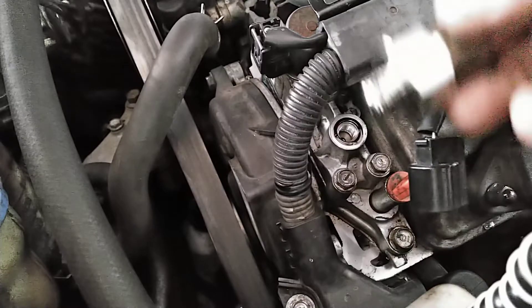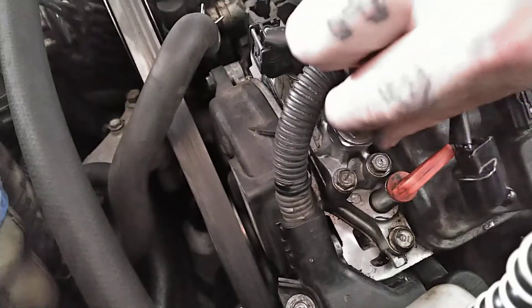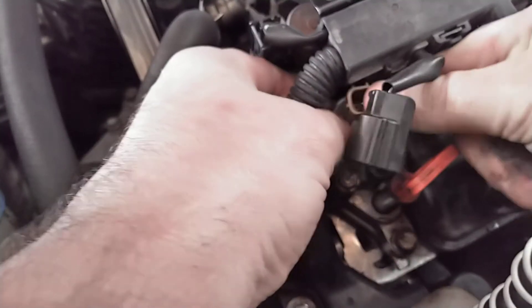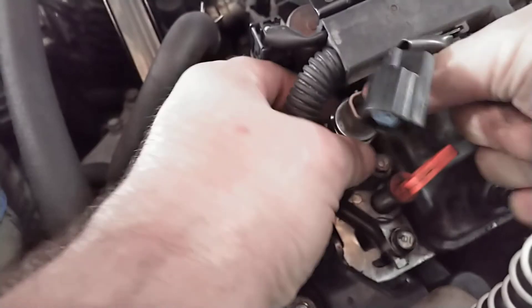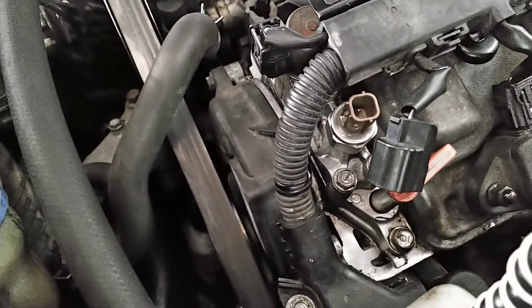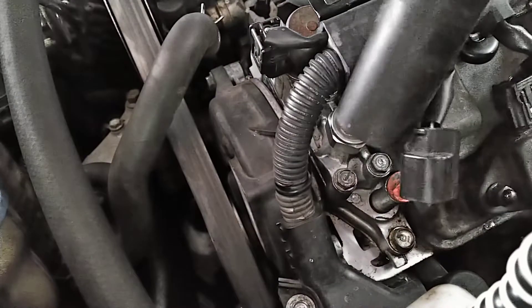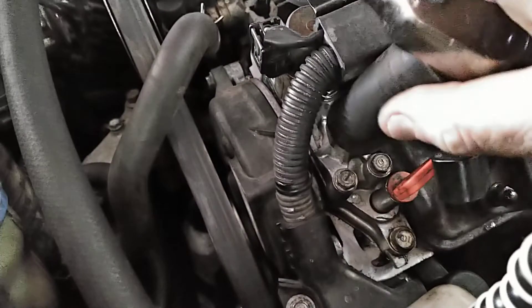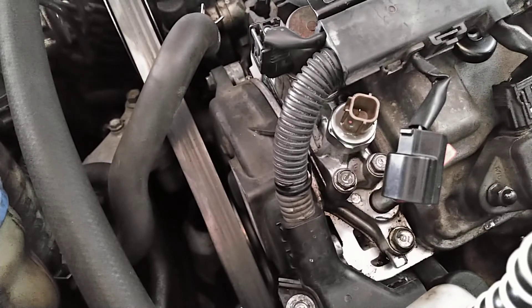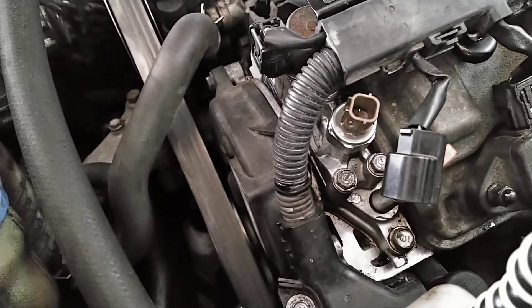We've got our new one right here. We're just going to reverse the process, screw it on in. Put your ratchet on there. The torque spec on this is going to be 16 foot-pounds. Go ahead and torque that down, plug it up, clear our codes, and that should be the end of it.